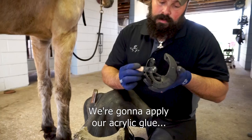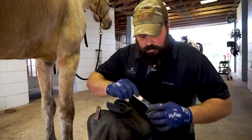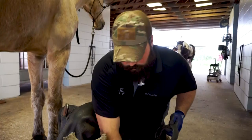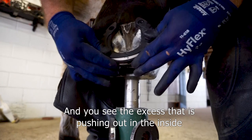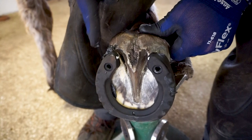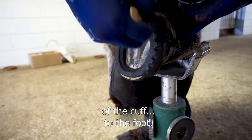At the hoof collar, we're going to apply our acrylic glue to the cuff only — we're not going to apply it to the shoe part because this is an indirect glue. You'll see the excess pushing out on the inside rim of the shoe; remove that, and you can use it to start blocking the back side of the heel.